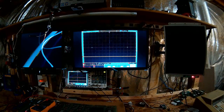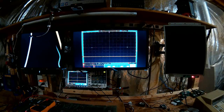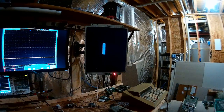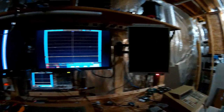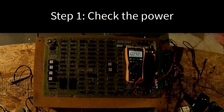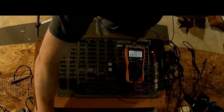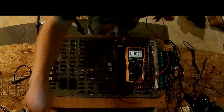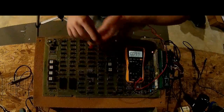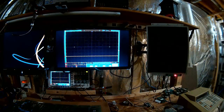Welcome back. We have yet another Centipede board and we have some problems with this one. Nothing is on the screen. The test process starts with checking the power — it's a little low, 0.83, 0.92, there we go, five volts — but we still have nothing on the screen.